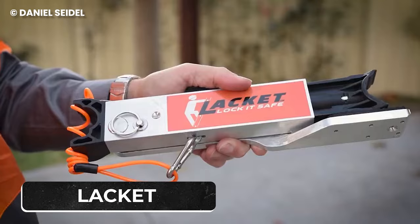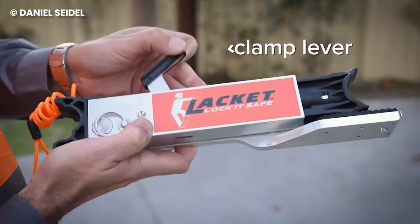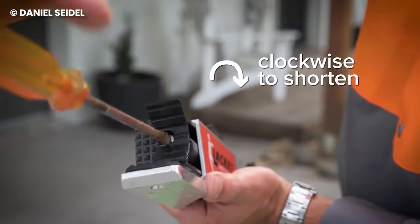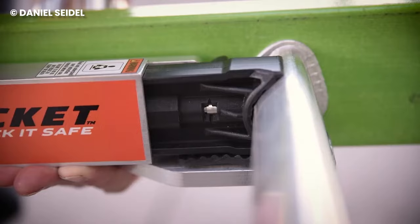The Lacket is a leader in ladder safety as it provides the best form of protection for all the possible accidents that occur due to using an extension ladder. It uses a wedging effect to lock an extension ladder in place even before you step foot on the ladder.